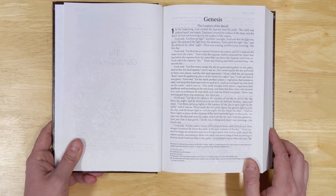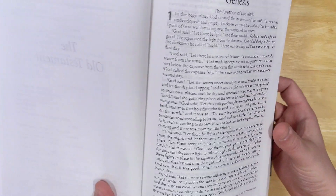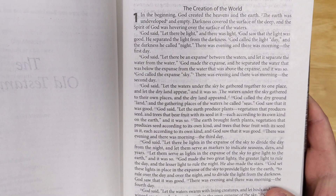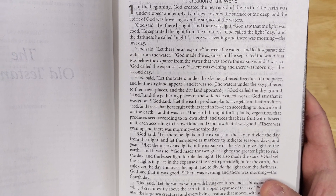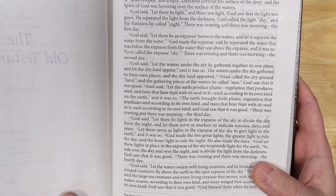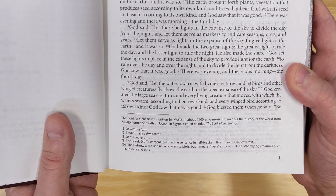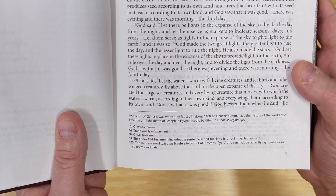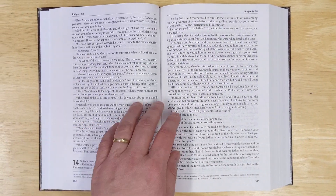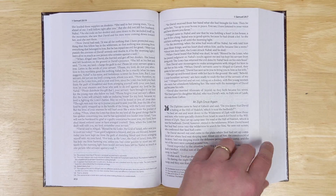From what I could tell, the font is around 10 point — maybe a little larger. It's single column, and 10 point is very readable. It doesn't look like it's line matched, but the paper is relatively thick and quite opaque, so that's not too much of a problem. At the bottom you do see translator notes. It's a great read-through Bible, and if you like it a lot, you can get the deluxe version.